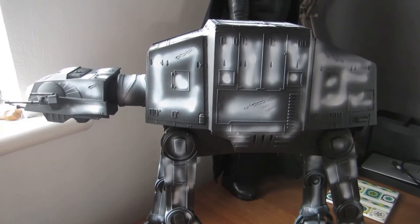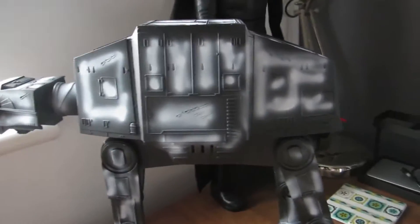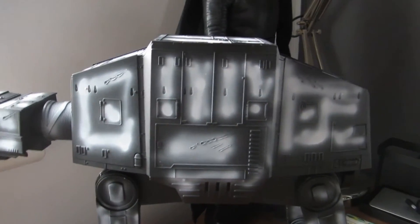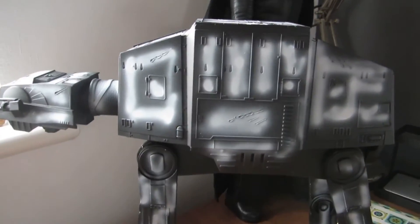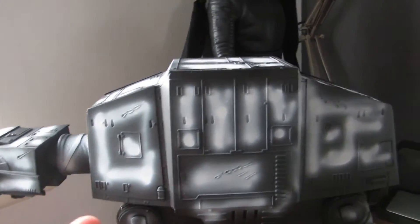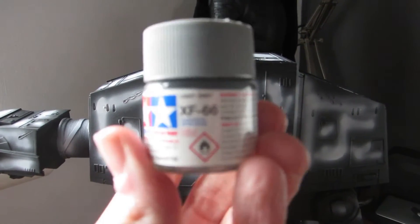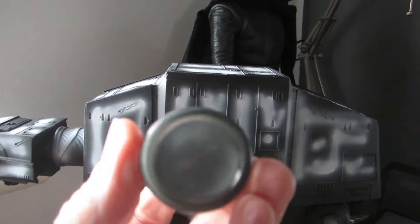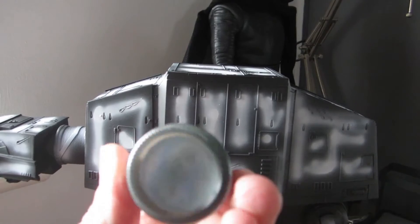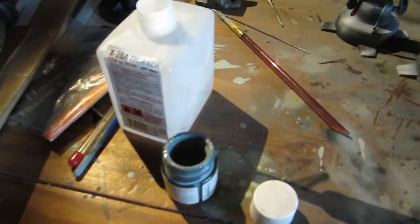I'm going to head out to the garage and get a nice mix of thin paint to start painting this. For color, I'm going with something like a Star Destroyer color — the imperial light gray — but a little bit darker to match the film. I've decided to go with the Tamiya XF-66 light gray, which is slightly darker, and I've mixed it up with some Tamiya thinner ready to spray.